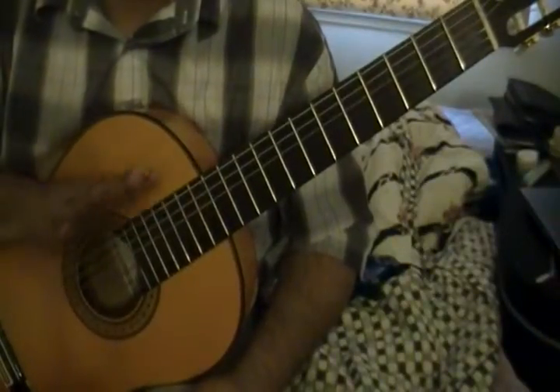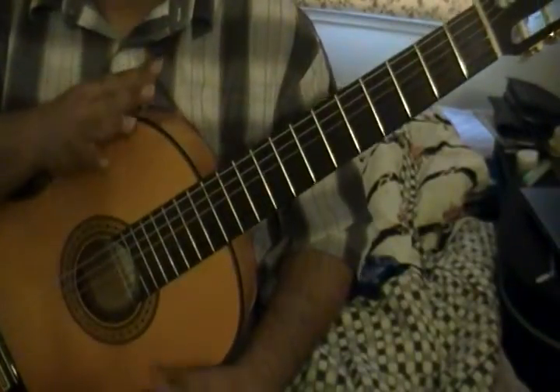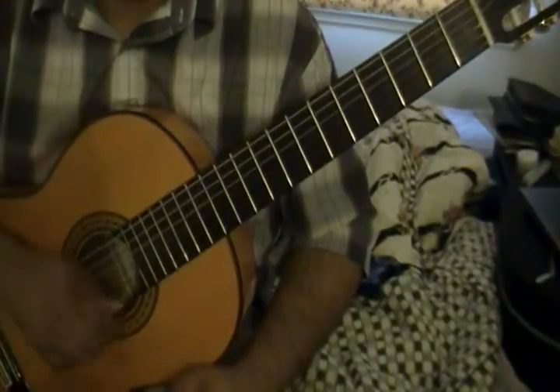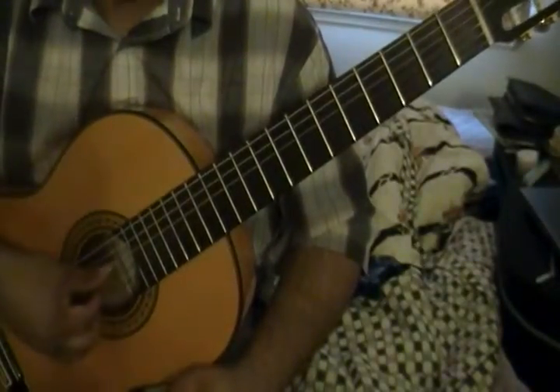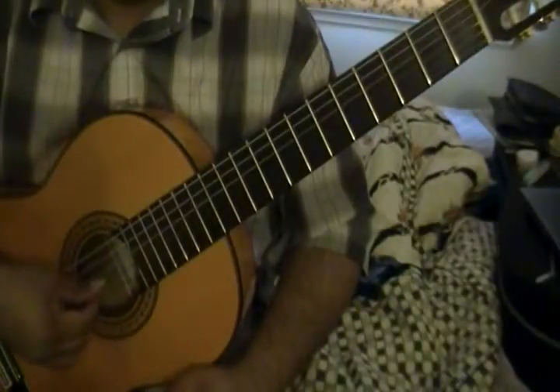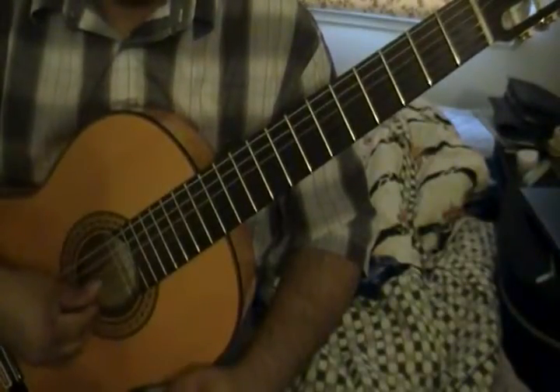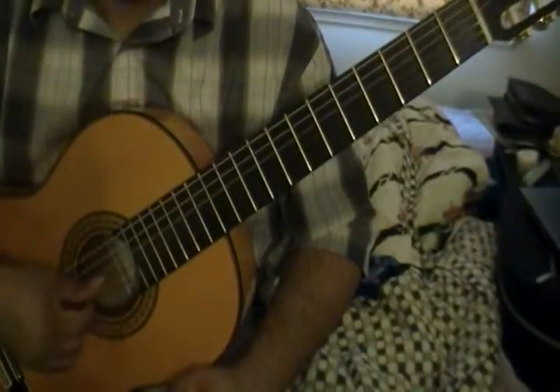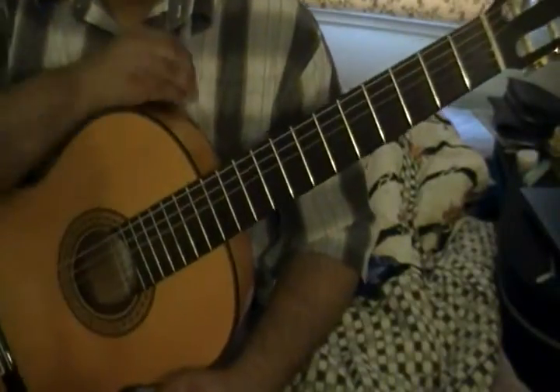The only part where it really changes is measure 17, where instead of the usual motion it changes into a different pattern: P M P A M A P M P A M A.